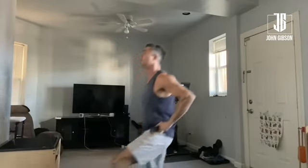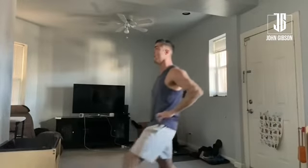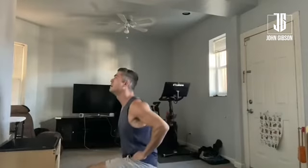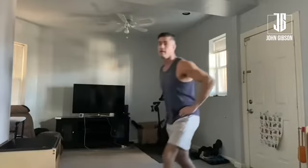Rule one quick tip: we never want to see that knee go over that foot, just like this. And that is your quick tip lunges.